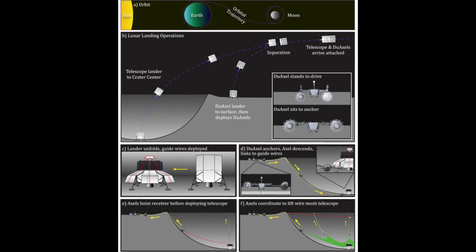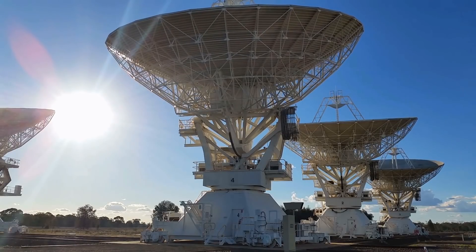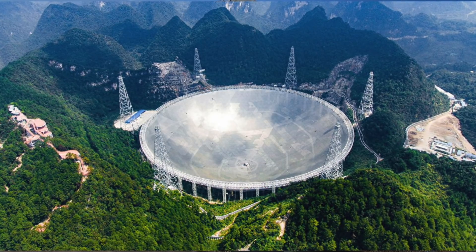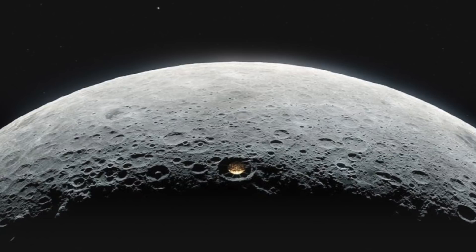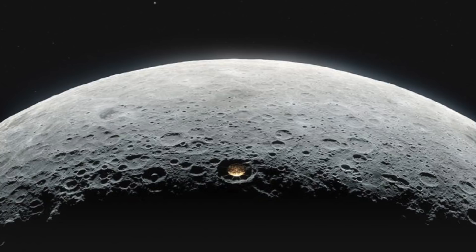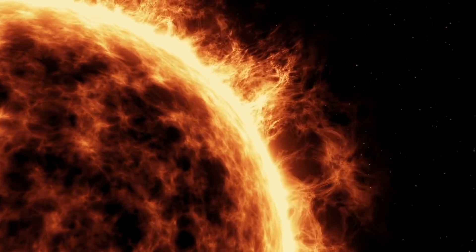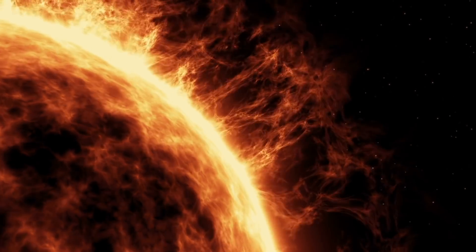A radio telescope on the moon's far side would have many advantages over a similar instrument on Earth. The largest on Earth is FAST in China. But our ionosphere blocks Earth-bound telescopes from seeing wavelengths longer than 33 feet, or 10 meters. The moon would allow the longer radio wavelengths to reach the telescope. And the far side of the moon is an excellent site because it blocks all radio chatter emitted from Earth and any interference from our Sun.